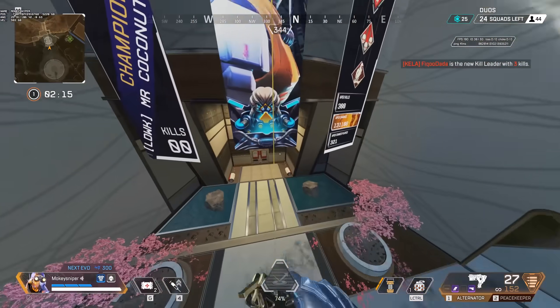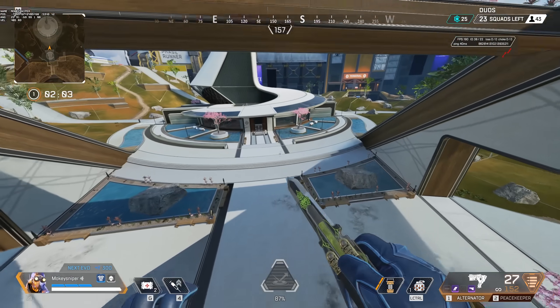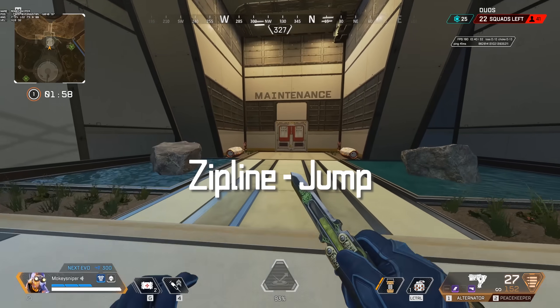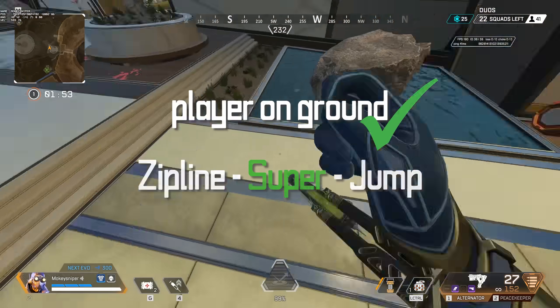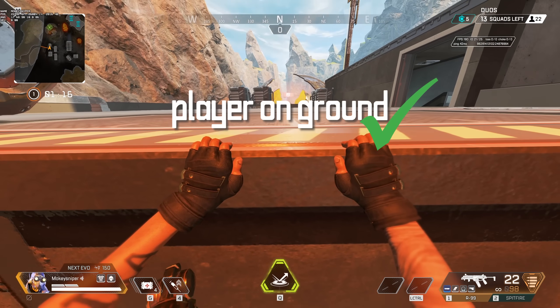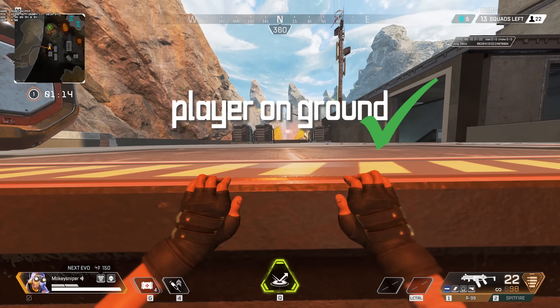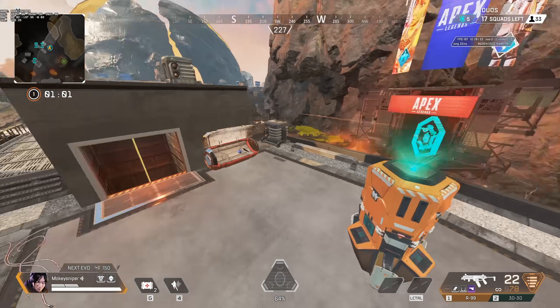Usually you cannot super jump out of a zipline while being in the air or already riding it — you will only get a normal zipline jump. You need ground contact for a zipline super jump to work. That's why mantle jumping is so interesting: the mantle counts as ground contact, and cancelling it with a crouch keeps you in that ground contact state just long enough to enable a super jump.